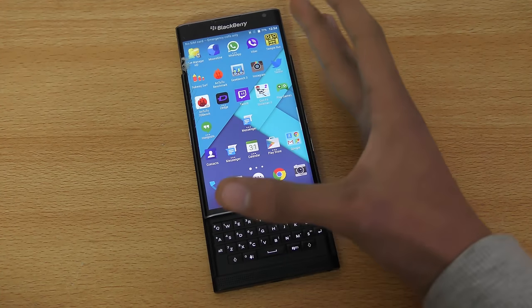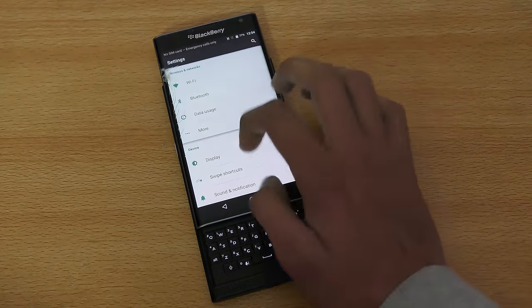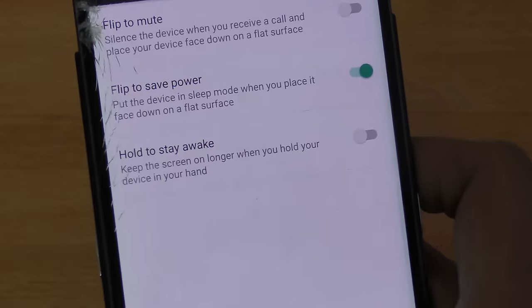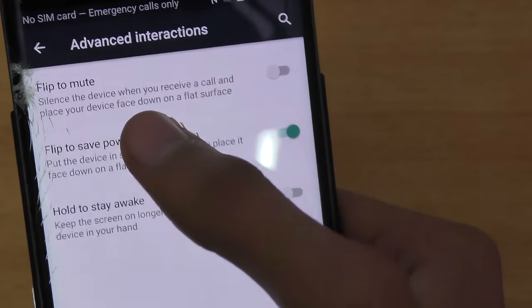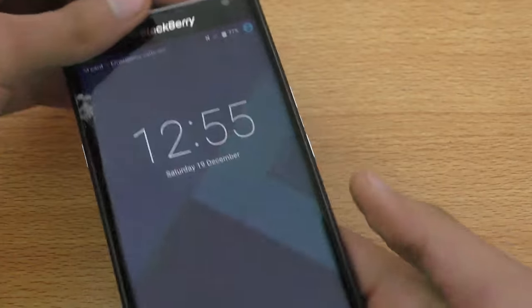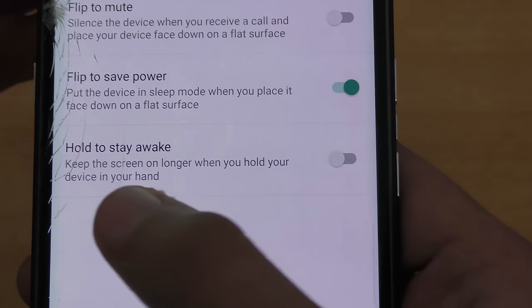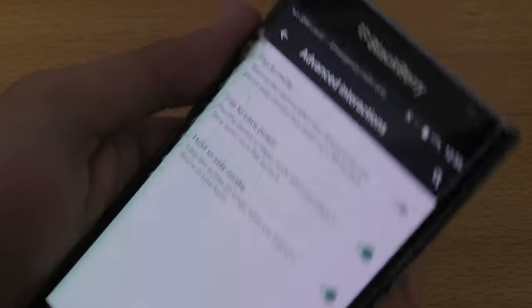The next tip is about Advanced Interaction. Go into Settings and scroll down to find Advanced Interaction. The first option is Flip to Save Power. You can also enable Flip to Mute, which silences the device when you receive a call if the phone is face down. Another option puts the device to sleep when placed face down, and there's also a setting to keep the screen awake longer when you're holding the device.